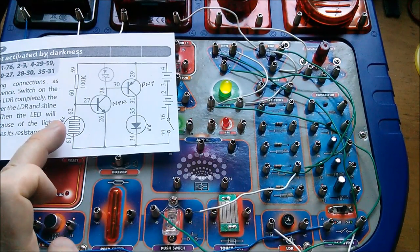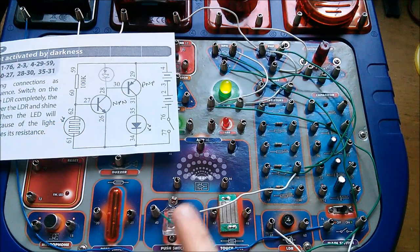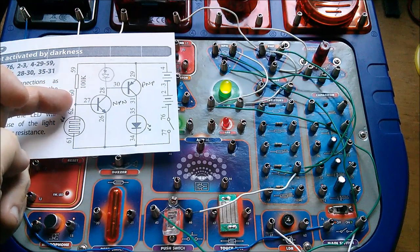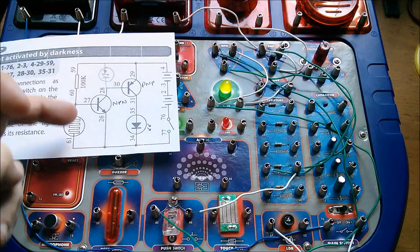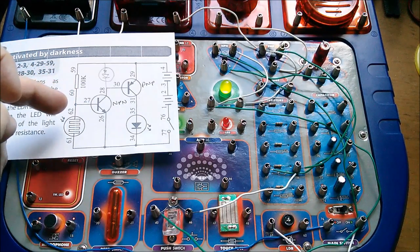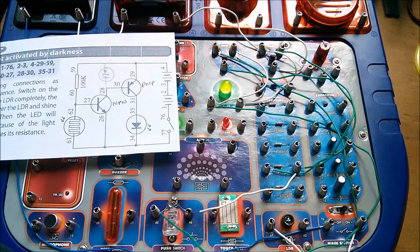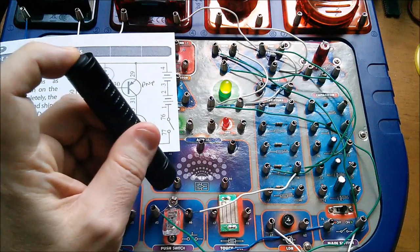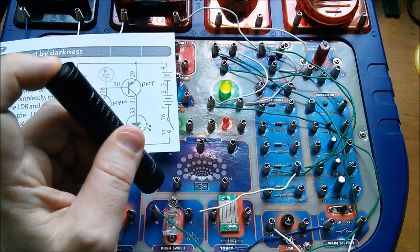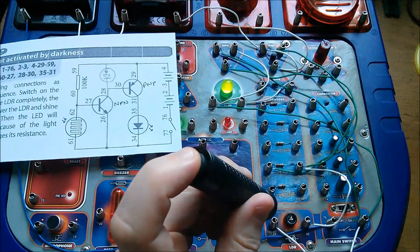Interestingly it does work if I take the photodiode out and actually put the LDR in. But to take the resistance of the LDR low enough to pull this voltage down to 0.6 volts, we need a 10-to-1 ratio here — because that's 6 volts at the top there and I need less than 0.6 here — so we need something less than 10k. I'm surprised that the light coming through the window isn't enough, but if I shine my torch on there I do get enough light to turn that LED off.